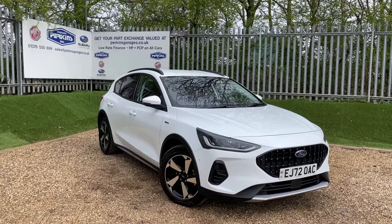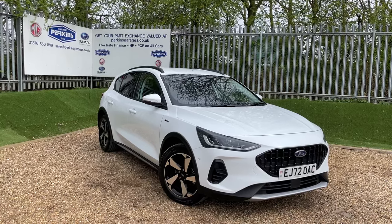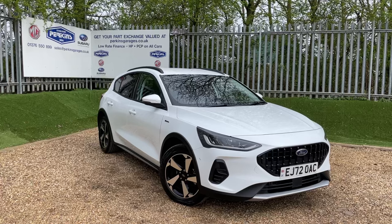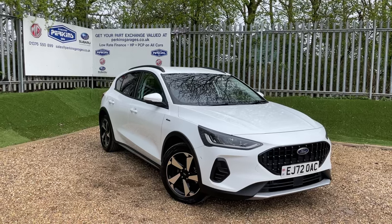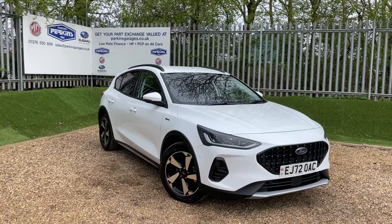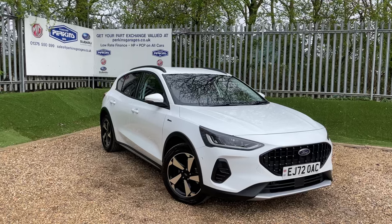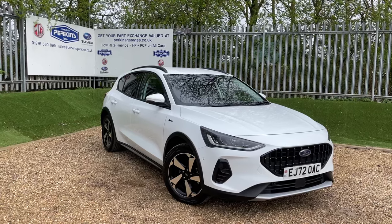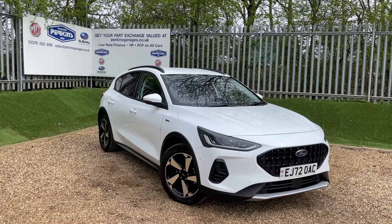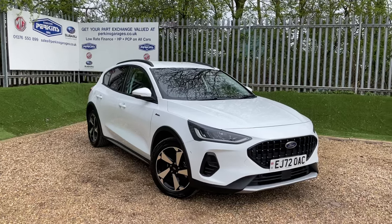This here is a beautiful frozen white Ford Focus Active featuring the 1.0L EcoBoost engine producing 125 PS of power. That 125 PS of power is then transmitted through the front wheels through a 6-speed manual gearbox. We are registered on a 72 registration, meaning we're taking Ford warranty all the way to October 2025. We've done just over 12,000 miles, but I'll get you the exact number once you're on the dash in a moment.